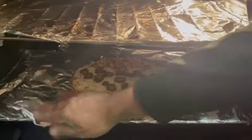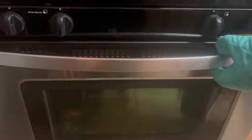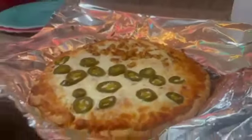All right guys, I'll let you know when the pizza is out. Please do not forget to subscribe to the channel and hit the like button. Welcome back — let's see what the pizza's doing. Oh, it's done! Wow, smells so good and it's extra crispy. Here it comes!